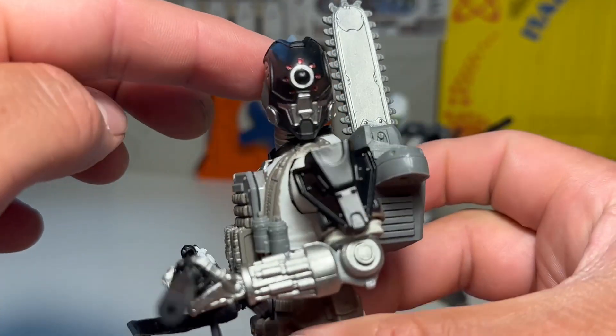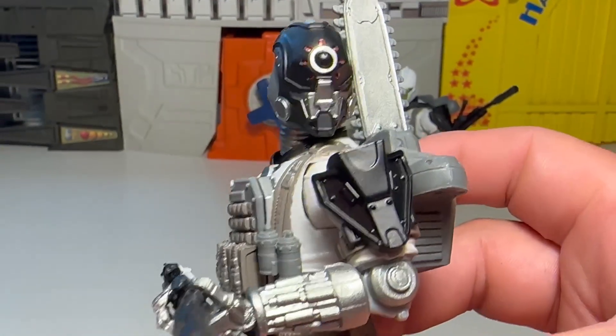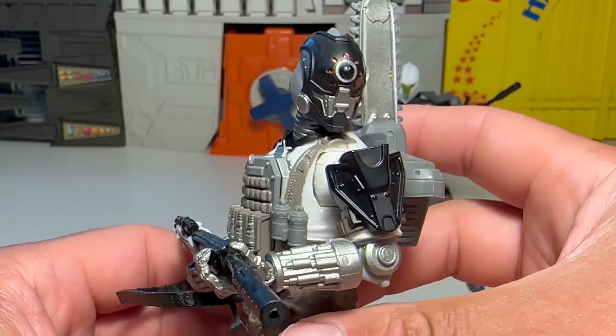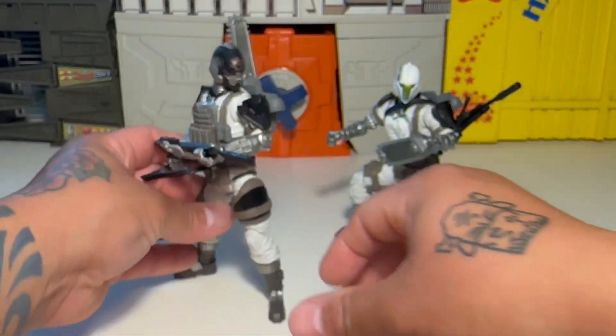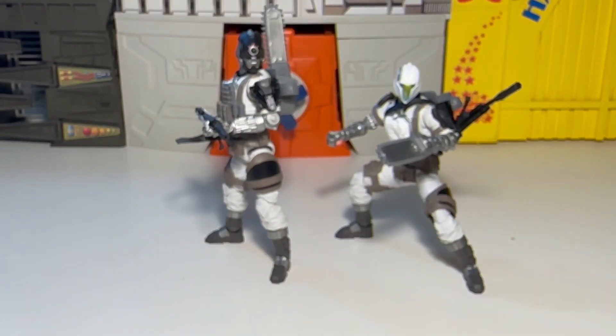I've got the cyborg cyclops head on there. I think it's badass — the detail is amazing, it's really nice. This is a good update for the BAT. Really cool. I've got the silencer on the rifle. But other than that, they're pretty badass — really decent versions of the good old BAT. I like it a lot.